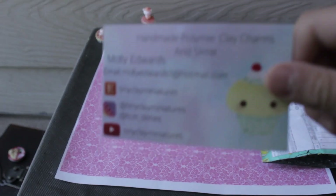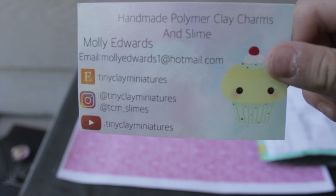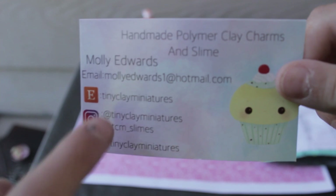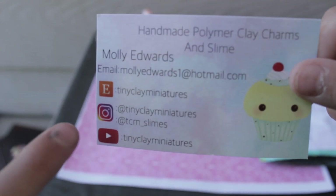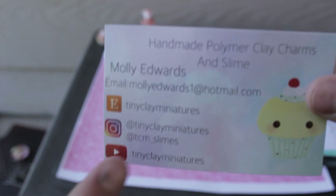So there's her business card — oh, it got a bit bent. I'm just going to bend it back. Her business card: she makes slime as well, so handmade polymer clay charms and slime. Molly Edwards — here's her email if you want to message her. Her Etsy is TinyClee Miniatures, her Instagram is TinyClee Miniatures, her slime is TCM Slimes, and her YouTube is also TinyClee Miniatures.